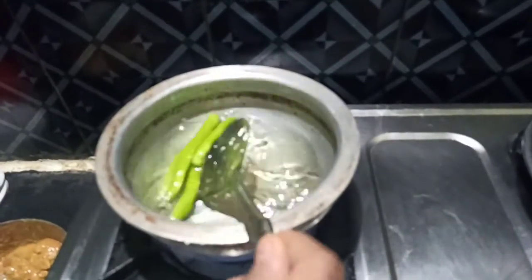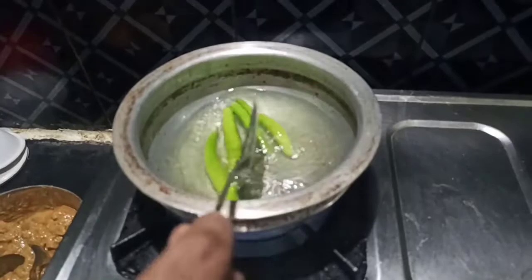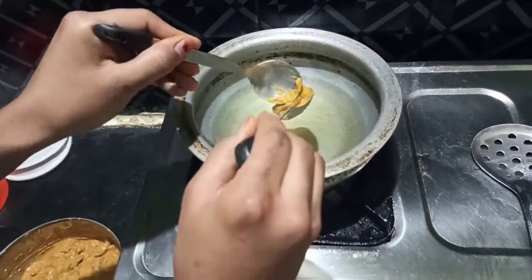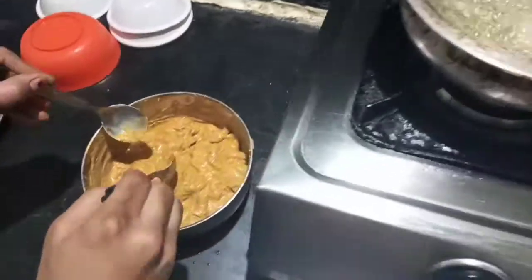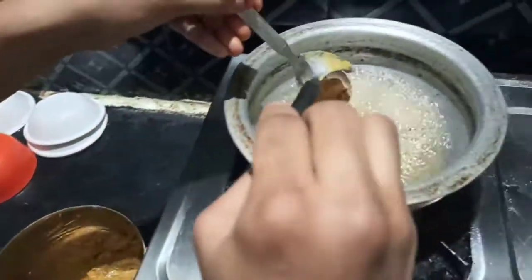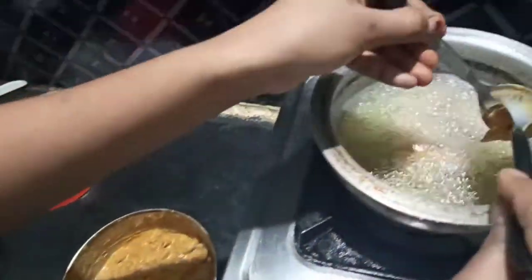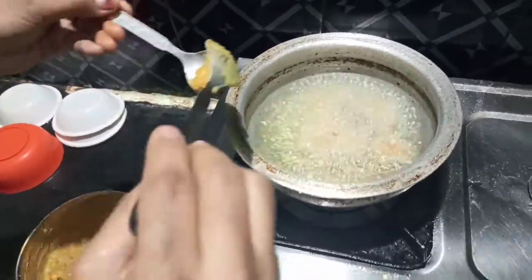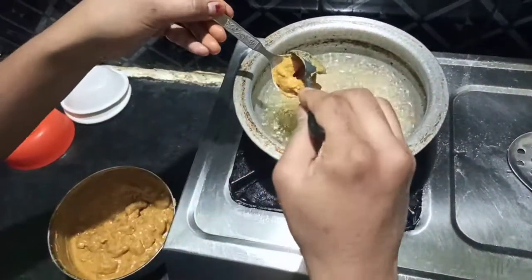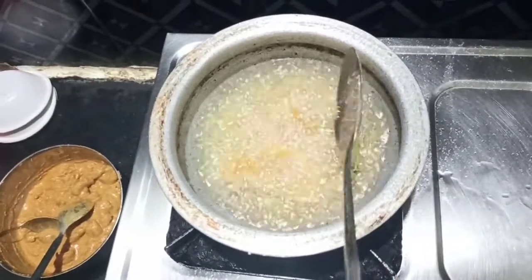Then we are going to put them in the pot. The pot makes it crispy. I will add a spoon to the prawns and try a little bit.